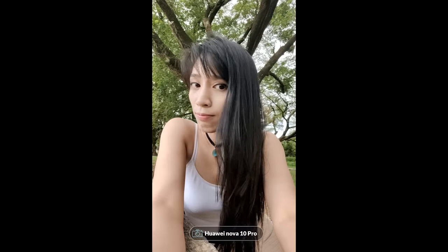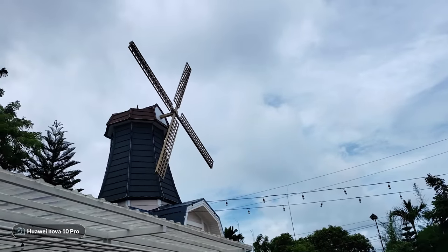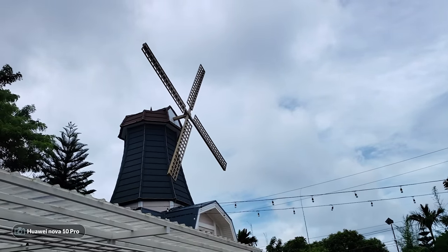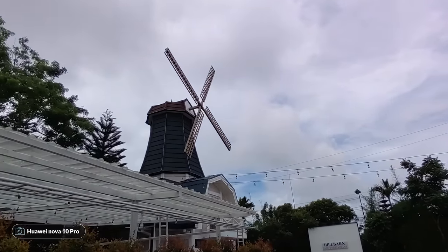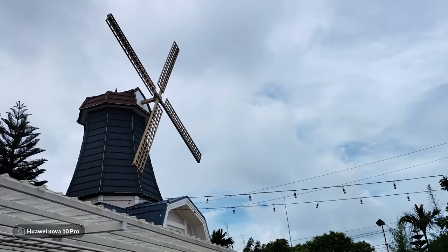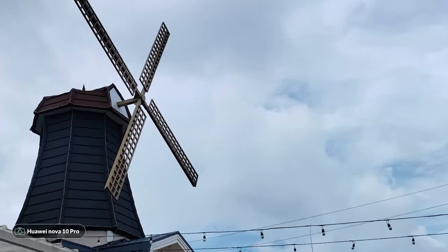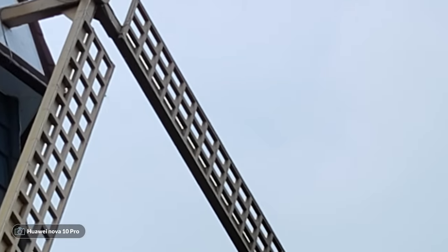We also have a zoom lens for the rear which is common, but interestingly you can also zoom in with the front-facing camera. The optical zoom is good enough to retain sharp details provided there's enough light. So here are all the zoom levels: starting with the 8MP wide camera, then the main camera which switches automatically, all the way up to 6x zoom — and that is the quality you're getting at six times zoom.